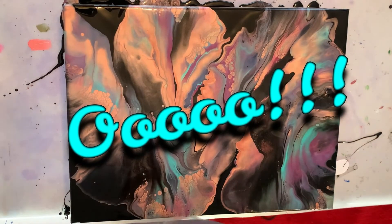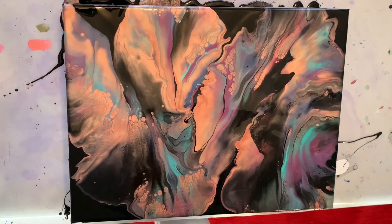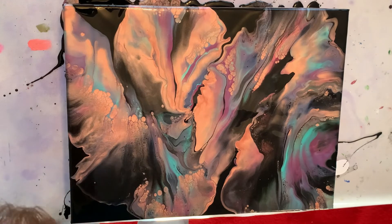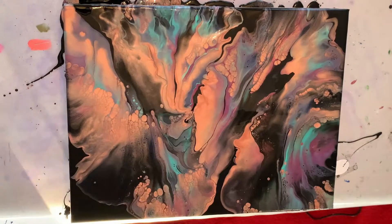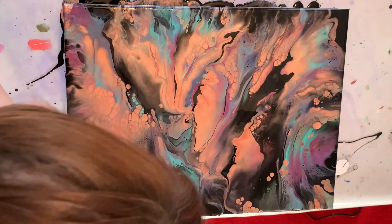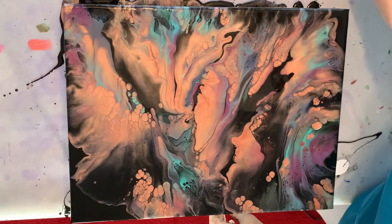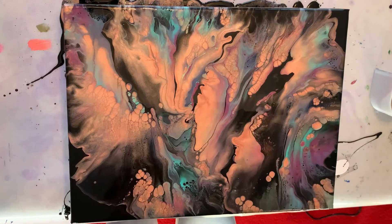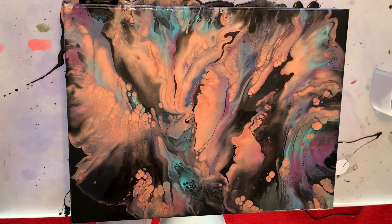I think my rose gold has taken over. Well, let's just have fun with this. Look at that — very cool. I'm going to give it a little torch here. The only spot I'm not super happy about is this center part, this big patch of rose gold — kind of this whole spot right here.